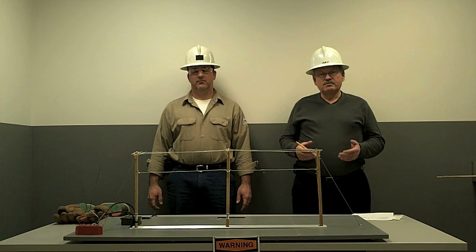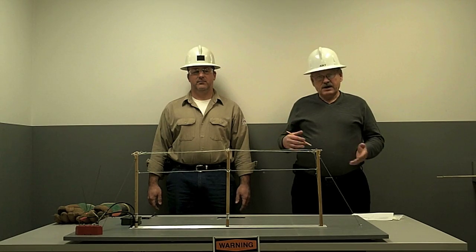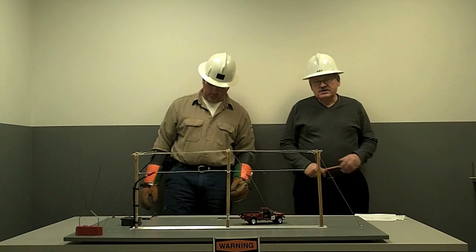You never want to put your body in that path to ground, whether that be at play, at work, or doing something perhaps you shouldn't do, like climbing trees or poles near your electrical wires.